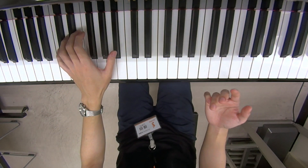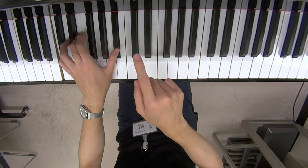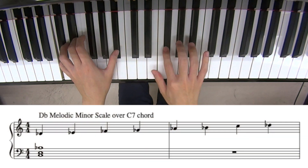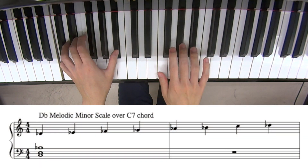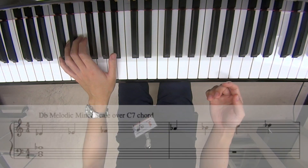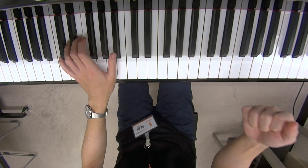Sometimes it's taught like: you can play a Db melodic minor. Maybe that's one way to play that, and I don't have to disagree with it. Anyway, you learn it and you can play that — that's alright.